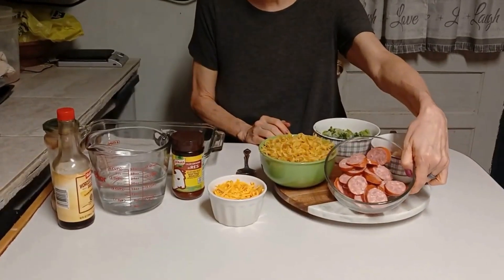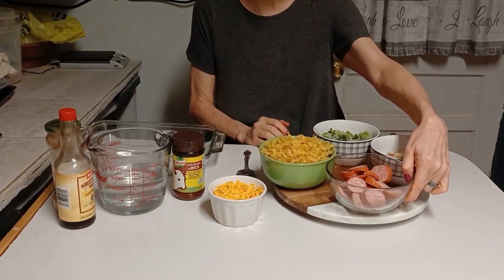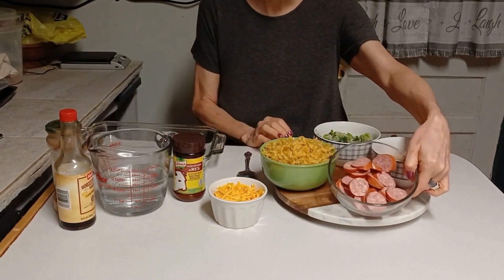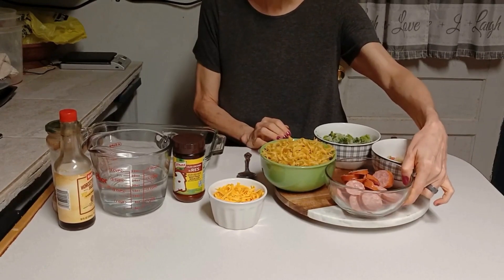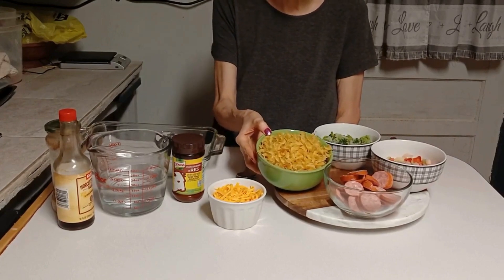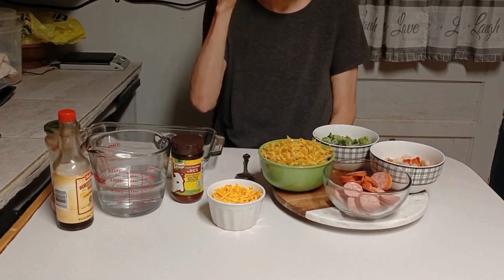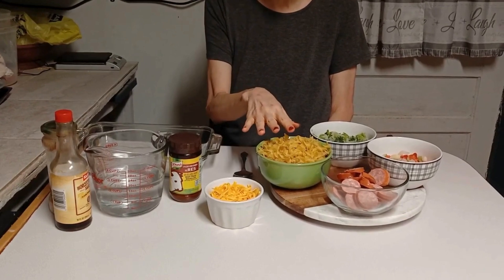This is a kielbasa, Polish kielbasa sausage, or Polska — P-O-L-S-K-A — Polska kielbasa, is what it said on the package. I only used half of it, cut up in thin slices. Here I have about two to two and a half cups of egg noodles. I just used what I had in my package.